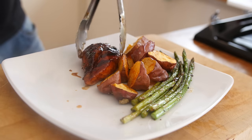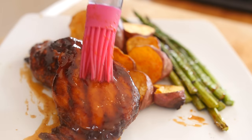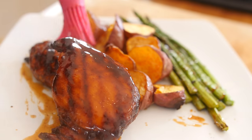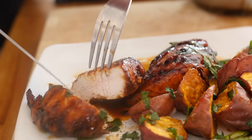When you serve it up, place the wedges and asparagus on the plate first, then the chicken. Give it an extra little bit of baste to liven it up again. This is completely optional, but you can add some fresh parsley and a little grinding of pepper. When I cut into it, it was so juicy and tender. You can also use some of that leftover sauce as a dunking pot.